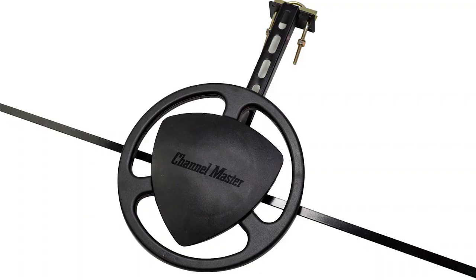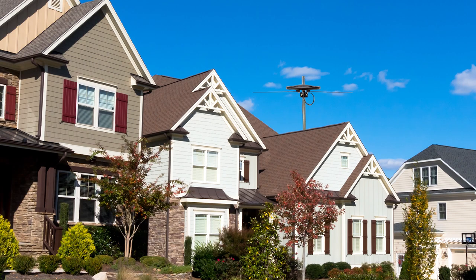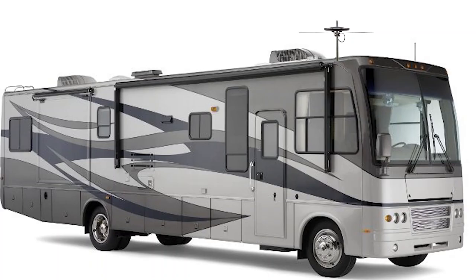This antenna is sleek, low profile, and easy to mount, making it a favorite for residential, marine, and RV applications. The included mounting bracket allows for easy installation on a mast, to a wall, or even in an attic.